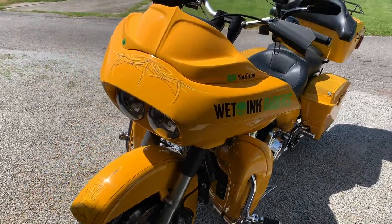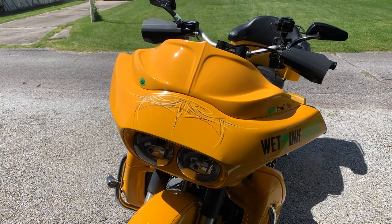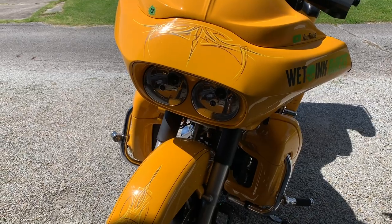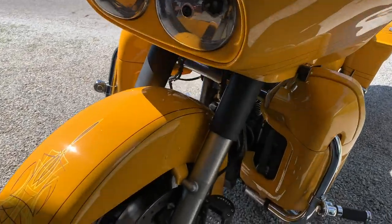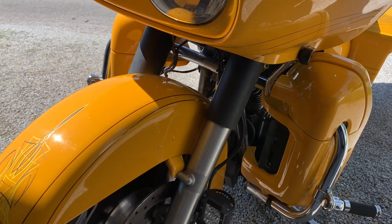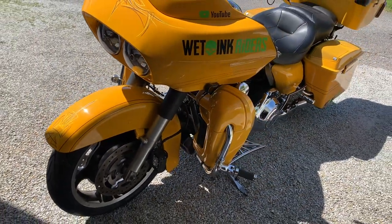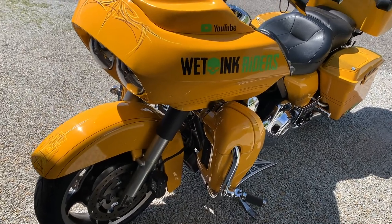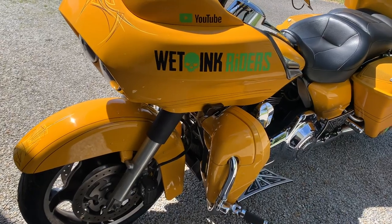Starting at the front, done the Dirty Birds Concepts integrated molded windshield, color matched the headlight bezel, obviously pinstriping. Done the flat black on the bells, the front forks, LED driving fog lights, added the lowers with speakers in them, swapped out the turn signals for low profile so they snug up inside the fairing.